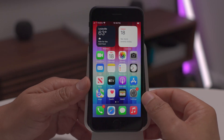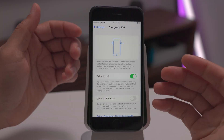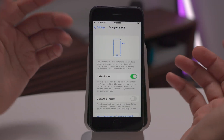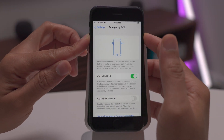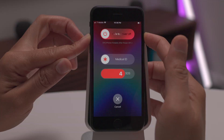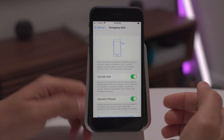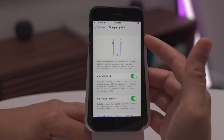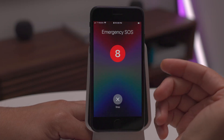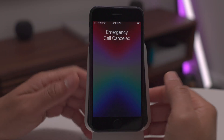Finally, let's talk about Emergency SOS. You can find the settings within the Settings app — scroll down until you see Emergency SOS to configure the feature. To use it, press either volume button along with the side button and continue holding both. You'll see and hear a countdown, which will call emergency services and your emergency contact. You can also enable Call with Five Presses, so pressing the side button five times in quick succession triggers the same countdown. Please only use this in a real emergency.